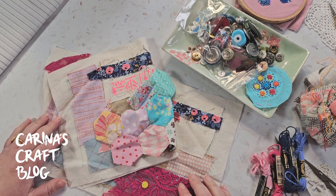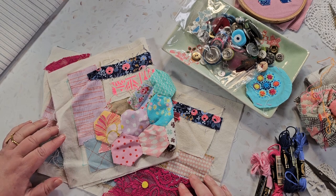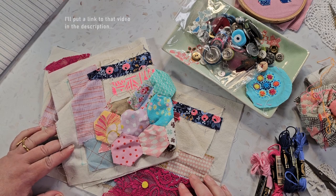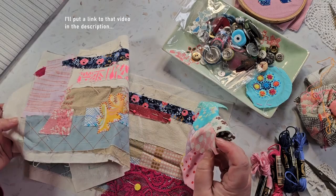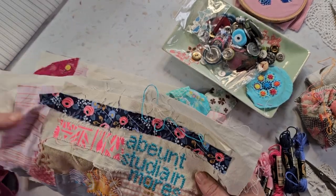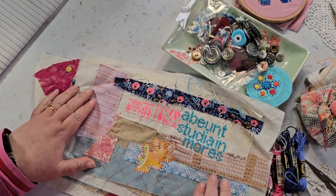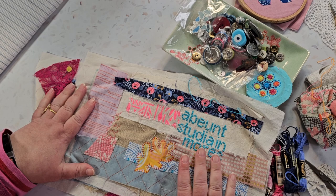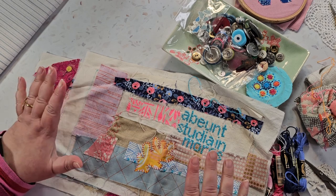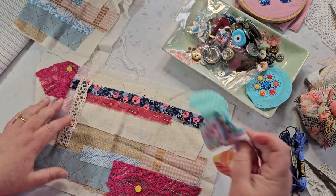I pulled out some of the bits from the box I looked through last week, and I'm going to see what I can make. There was this one that was sort of started already — I'm not going to work on this one, so I'm not sure what I want to do with it.